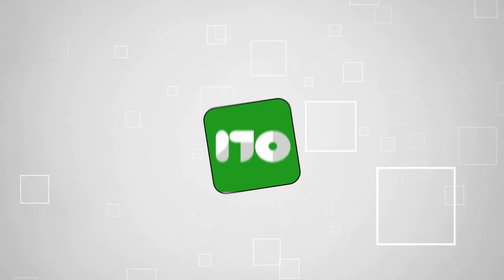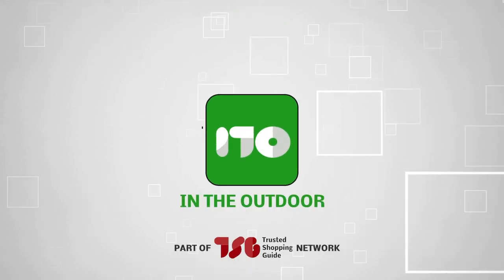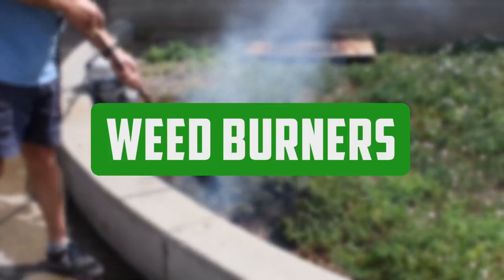Welcome back guys, you're at TrustedShoppingGuy.com and today we are in the outdoors. In this video, we'll be sharing with you our best weed burners.